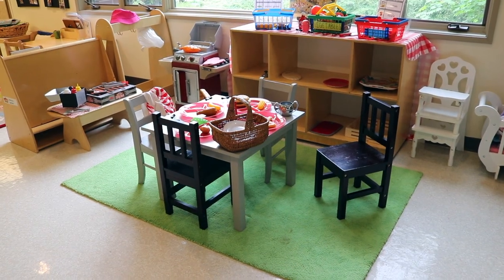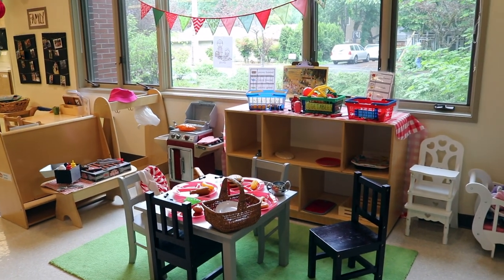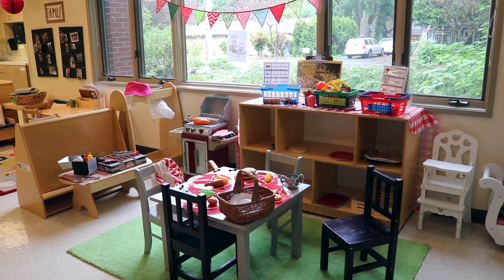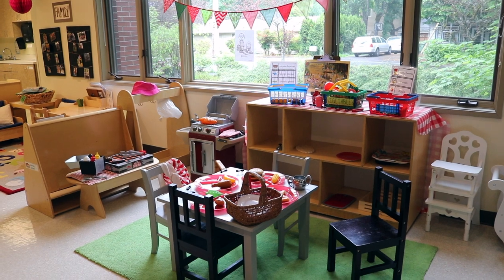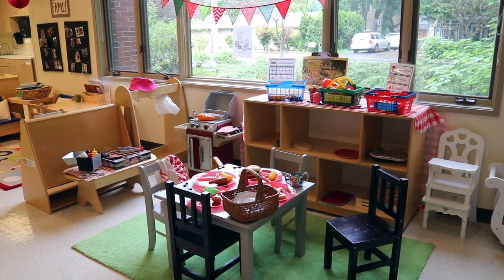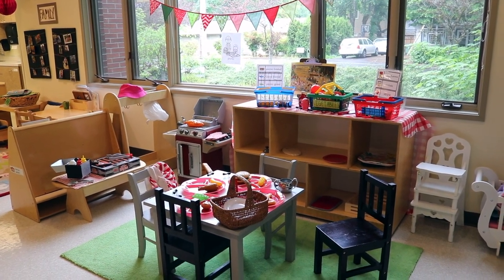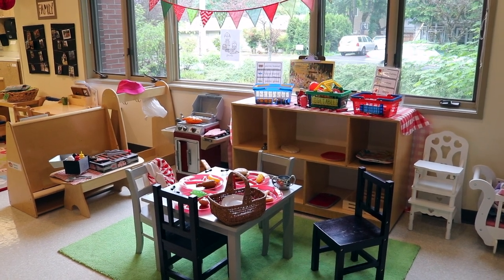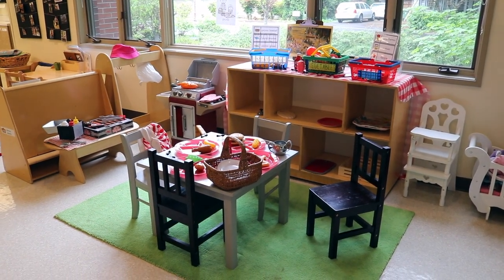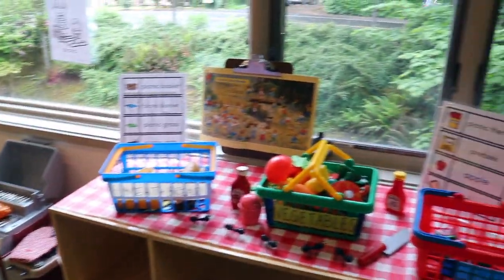Our dramatic play area is the same as last week — the picnic. This is the first time I've ever done a picnic dramatic play area, and the children loved it so much last week. This is a great example of why we keep some activities for more than a week. The children love it because it's very meaningful — they've been on picnics with their family, so they knew exactly what to do. I'll put the link to my free picnic printables in the description.